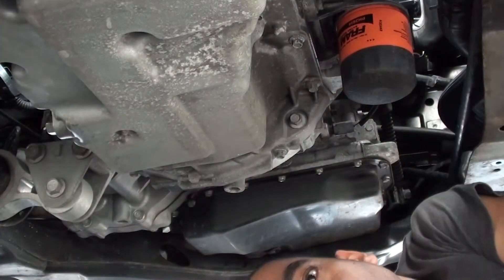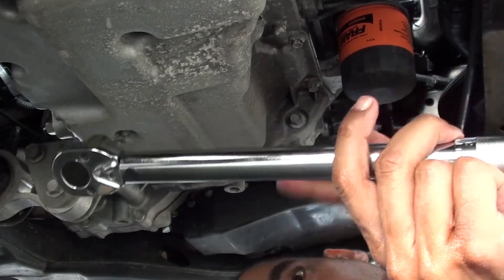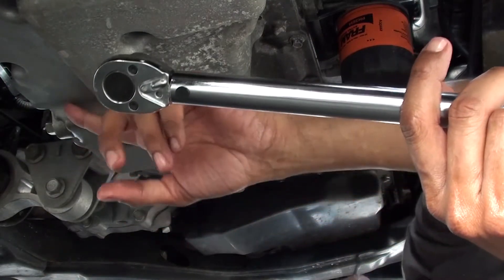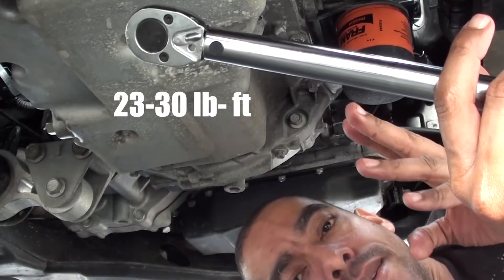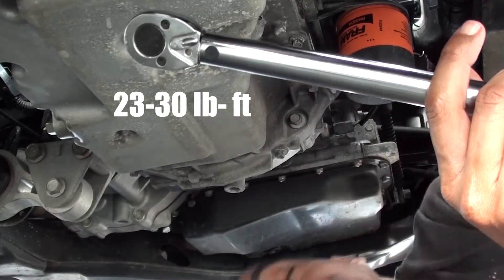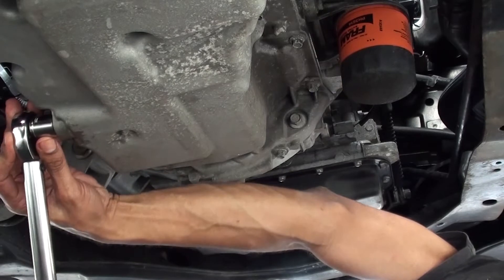Now we've got our trusty torque wrench. The torque setting for the bung is between 23 and 30 pound-feet, so I've set it to 25 — nice and in the middle.